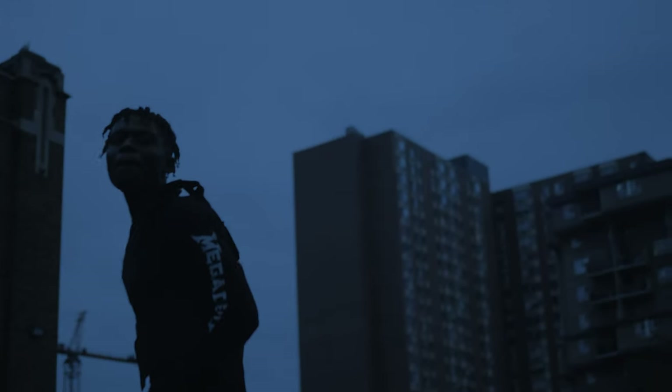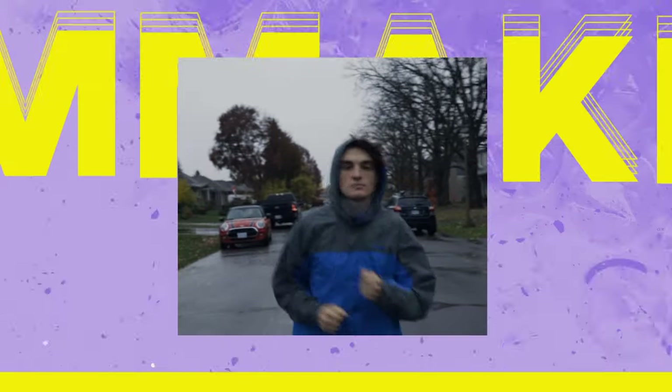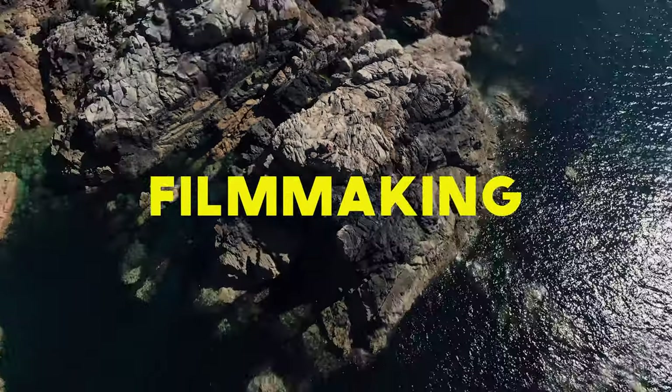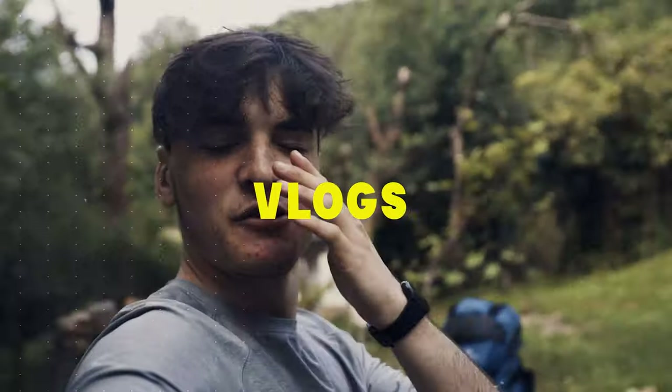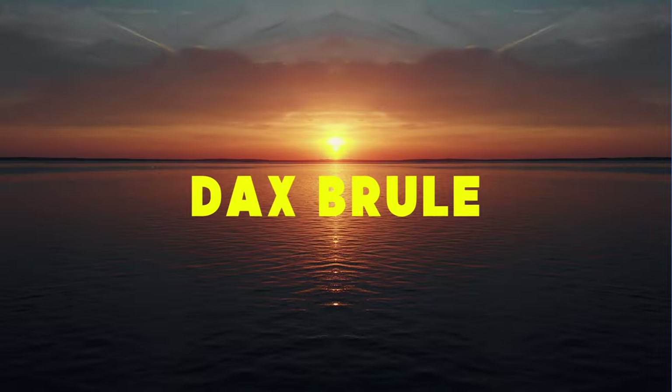Let's turn your day shots into night shots. What's up guys? Dax Burleigh back with another video. I hope you guys are doing great today.